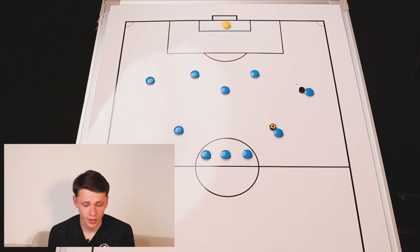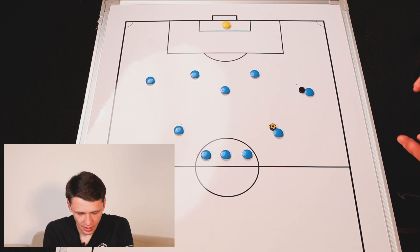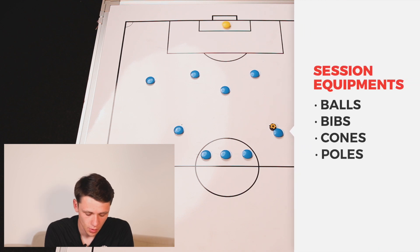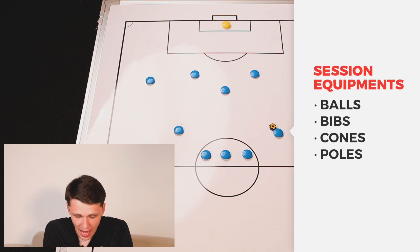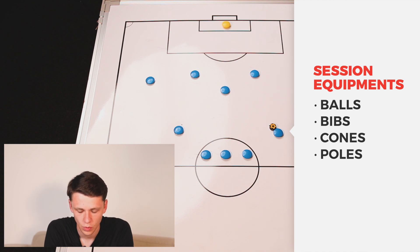Moving into the first part of this week's session, we're going to be focusing on a pattern of play, which is going to be focusing on our finishing. In terms of outfield players, this week we're going to have 10 outfield players and then a goalkeeper, but we can adapt this for more players as well. In terms of the equipment, we're going to be focusing on using balls, bibs, and cones, and in this area here you can try and get balls or mannequins to use, to reenact having defenders in there as well.